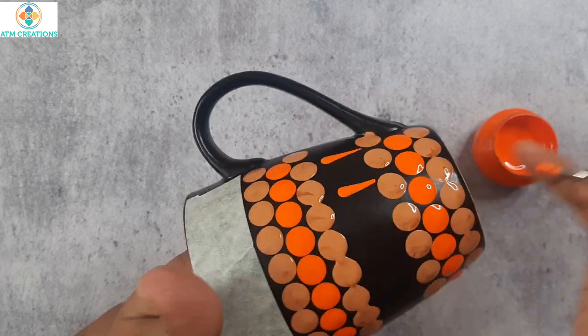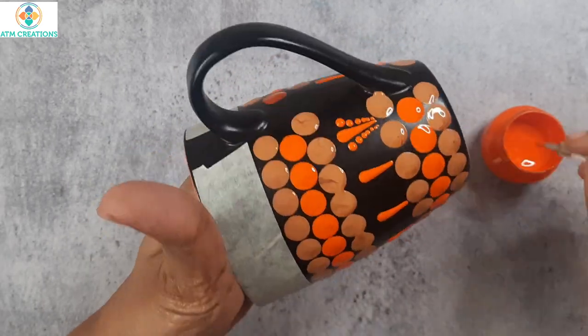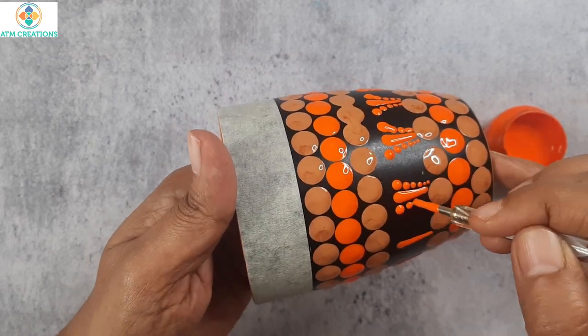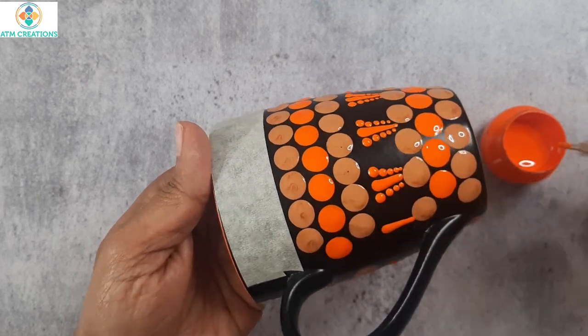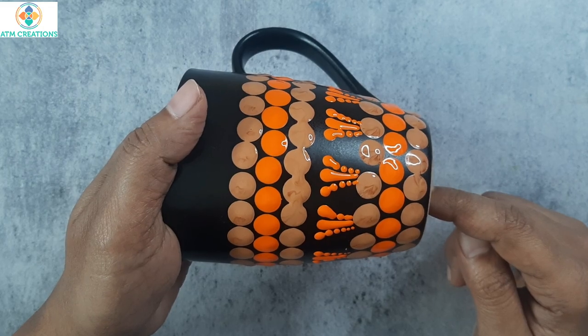I will keep a straight swipe in orange. Now, I will keep side swipes and button dots. Painting of the sixth mug is also done. I am sure all of you loved these mugs. Thank you for watching this video. Bye!